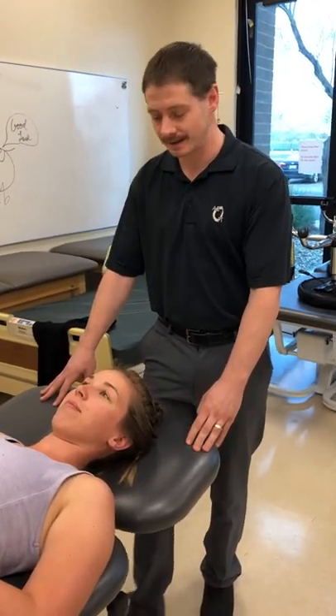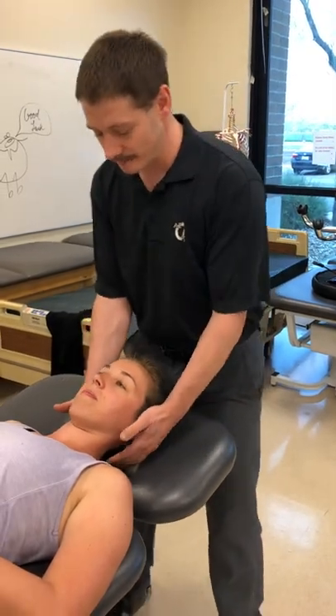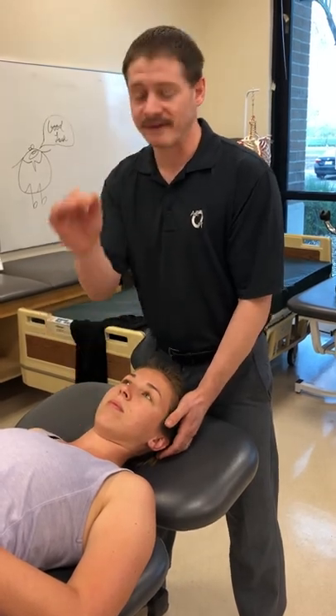We're going to demonstrate an upper cervical rotational manipulation. The first thing we want to do is have both hands on the patient's head at an angle. We're going to go to the left to start with, so my left hand is going to be higher. My right hand — my IP joint — is going to be on the joint I want to manipulate. We're going to do C1-C2, with my thumb coming across the zygomatic arch.